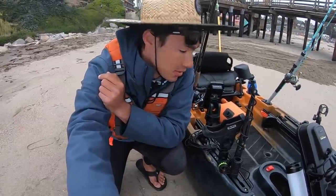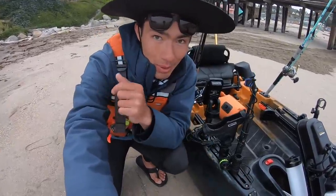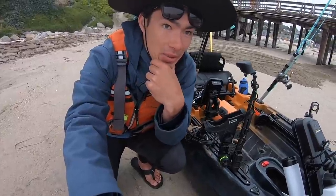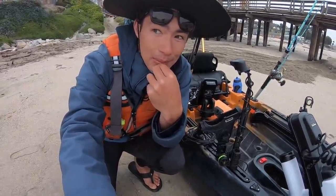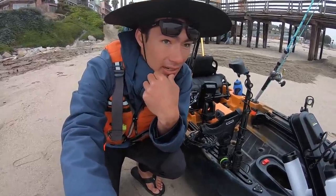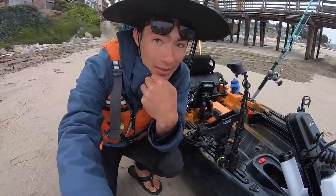Alright guys, this is my first official surf launch with the big boy Old Town Sportsman Autopilot. The waves are a little bigger than I was hoping for, but we'll just time the sets hopefully and kind of avoid a big wave. We'll see how it goes.